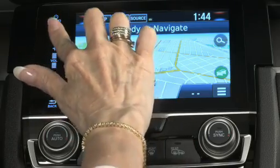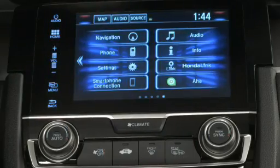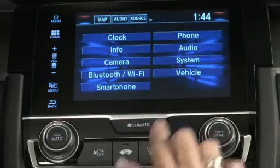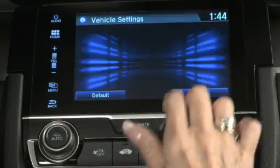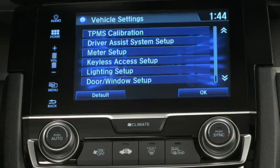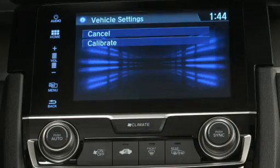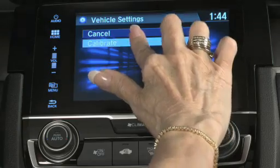Okay, let's get started. First, I select Home, then Settings, then Vehicle. This takes me to the Vehicle Settings screen. Next, I select TPMS Calibration, which gives me the choice of Cancel or Calibrate. I select Calibrate.